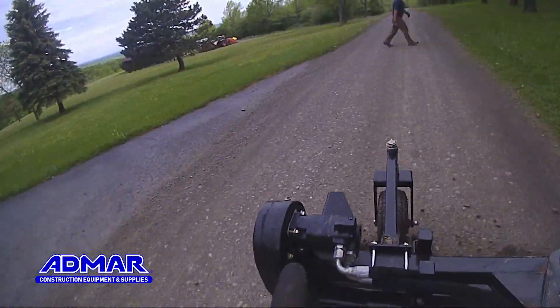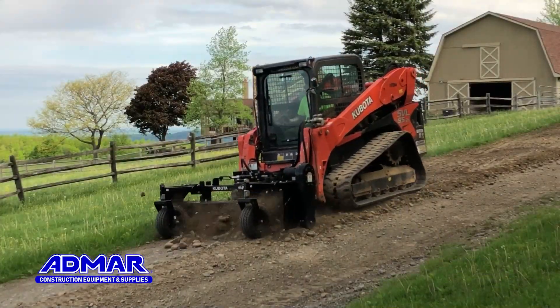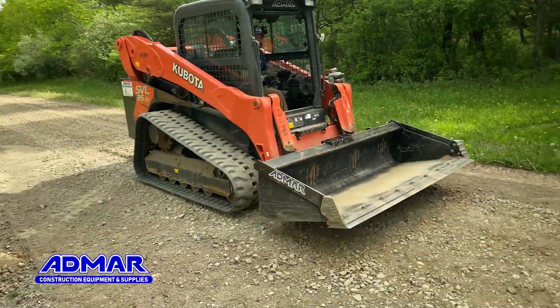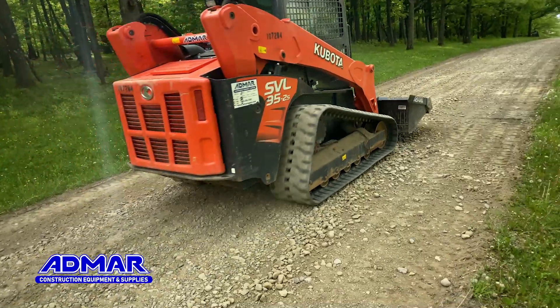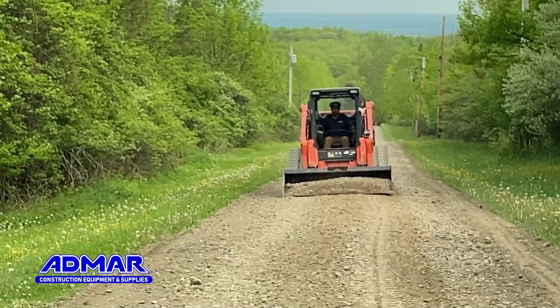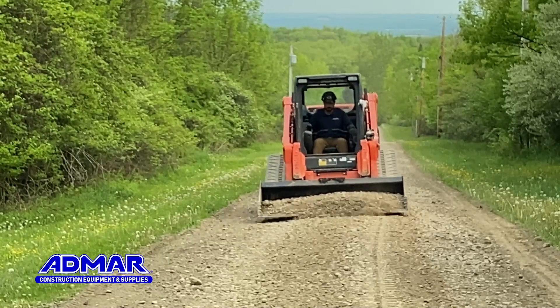As you can see, the potholes on the first pass were pretty substantial, and after one or two passes things smoothed out pretty well. The next thing I did was pop the power rake off, threw a smooth bucket on, and did a bunch of skimming — skimmed off all the bigger rocks and smoothed everything out to get ready for the roller to come in next.